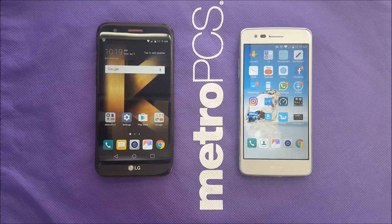Hello everyone on YouTube, Variety Stick here. Today I'm going to be talking about the differences between the LG K20 Plus and the LG Aristo on Metro PCS. We have these two phones and a lot of people are going to be confused when they come to buy the phone, so this video should be helpful for those people who are in between the LG K20 Plus and the LG Aristo.